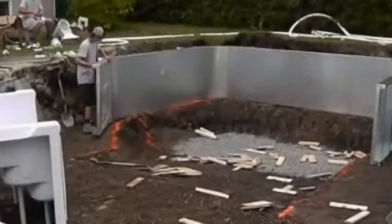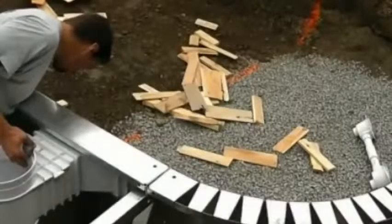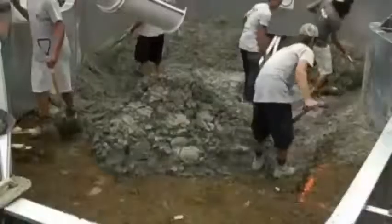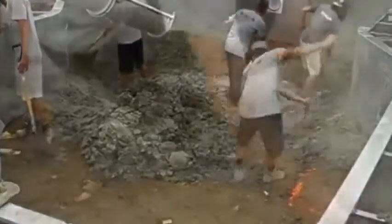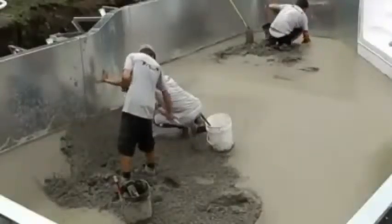On site, they assemble the steps, the side panels, and the piping for the filter and heater. They pour concrete around the pool to form a foundation, then pour some inside the pool to create the bottom. They smooth the surface and let the concrete set for two days.